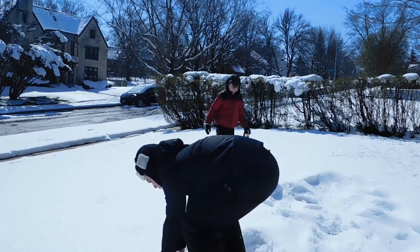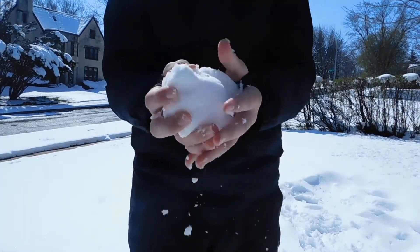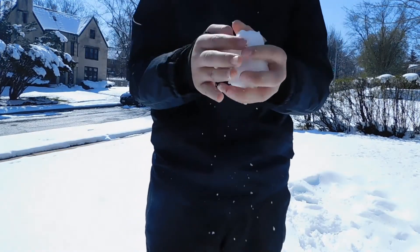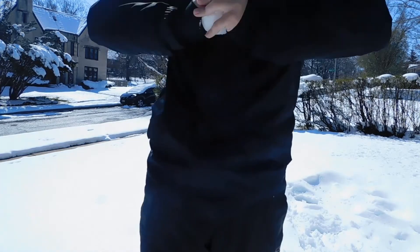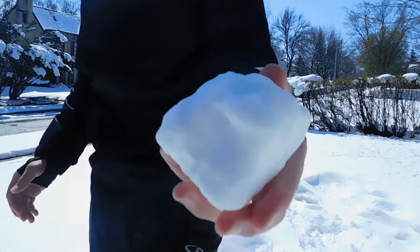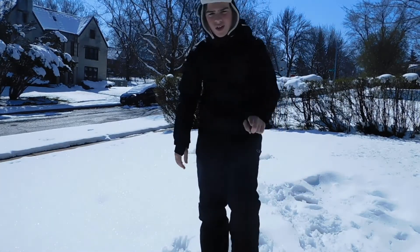So the perfect way to make a snowball is to compact it down. I need to get this one to an ice ball so when you hit someone it feels like a rock. That's not what we're doing today. We're making a snowman.